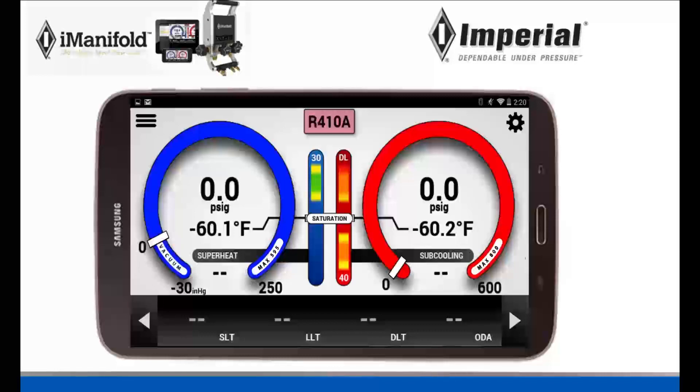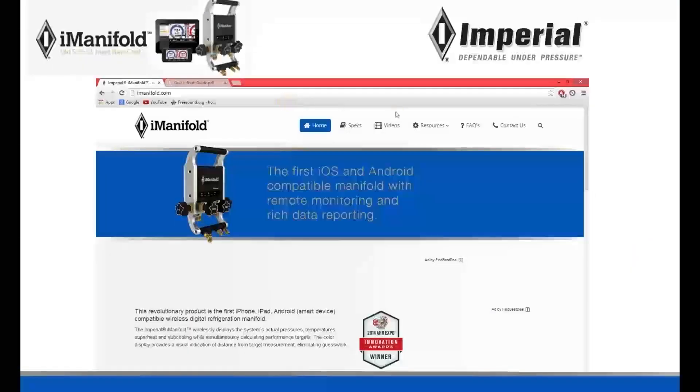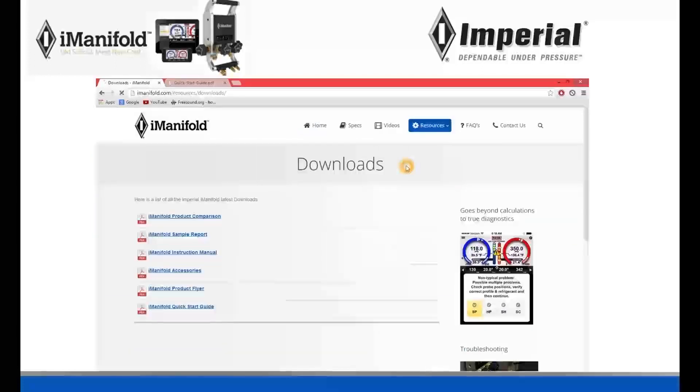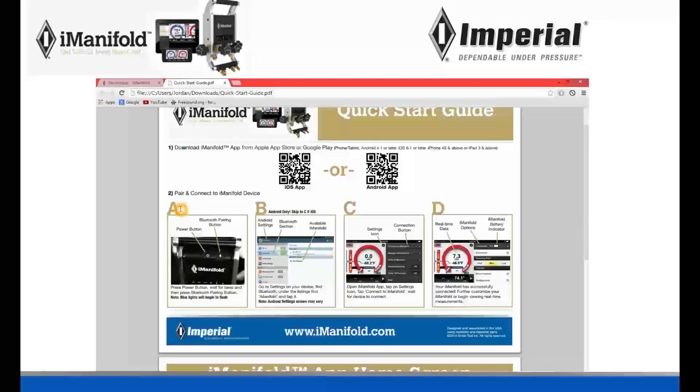I hope that helped you guys — that's how you connect your Android tablet to your iManifold using Bluetooth. Another way you can learn how to do this is by going to our website at iManifold.com, going over the Resource tab and clicking on Downloads. By clicking on Downloads, it's going to bring you to a page with several PDF files. Go down to the very last one and click on the iManifold Quick Start Guide — it'll give you step-by-step directions on how to connect your Android device to your iManifold with Bluetooth. I'll see you next time.